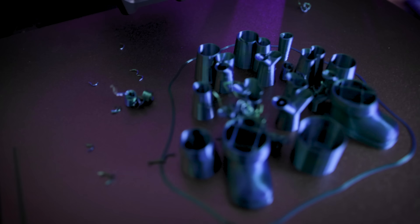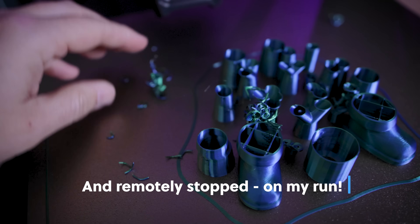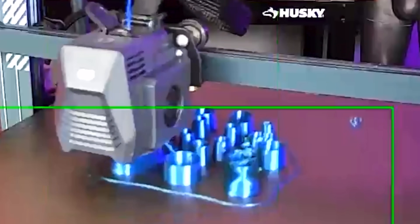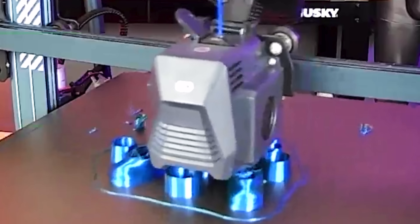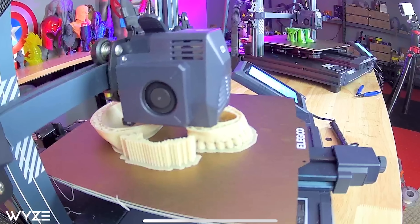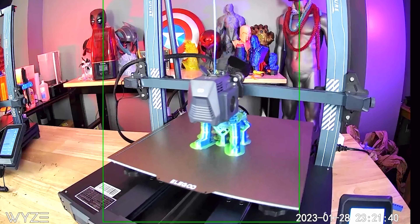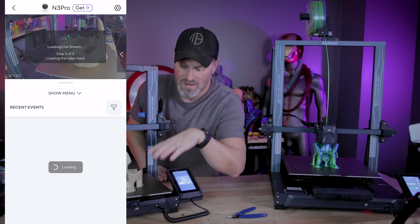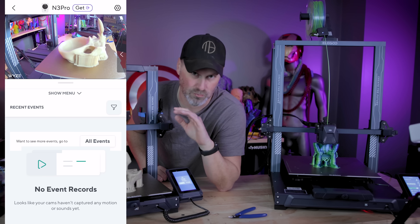I ended up having an initial print failure using Cura and their new tree supports in the slicer alpha, and ended up needing to re-slice the print to get it up and running. But I was able to see that the print was failing directly from my phone. I set up these prints, went to bed last night, checked on them before I went to sleep, saw they were printing just fine, and then this morning I saw that the skull print on the Neptune 3 Pro had finished and looked great.